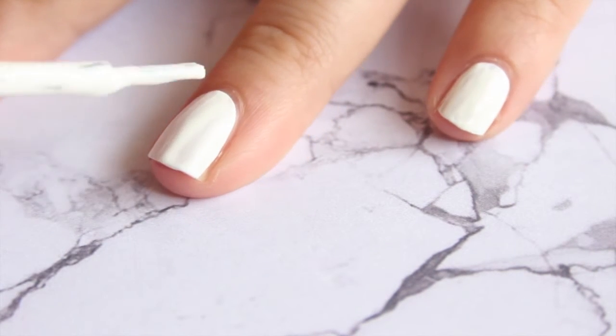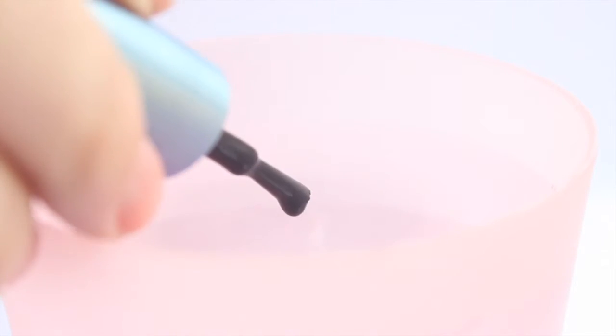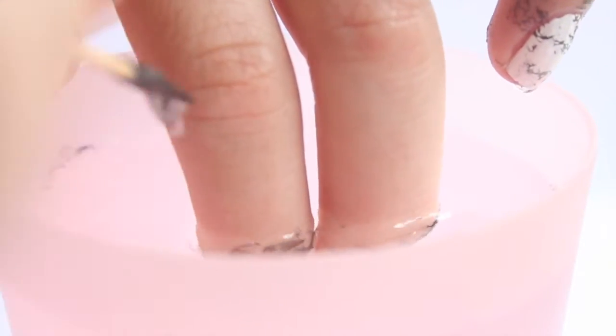So just paint all your nails white, and here's where it gets interesting. Grab your cup and add room temperature water, then drop in two drops of black polish and take your sterilizer and spray the polish as soon as possible. I'm no scientist, so don't ask me why it does this, but it just seems to break up the polish and give that marbled effect.